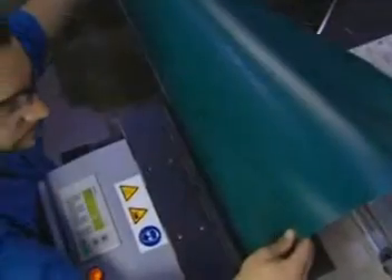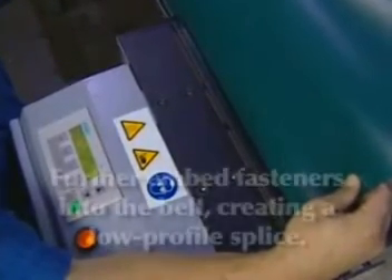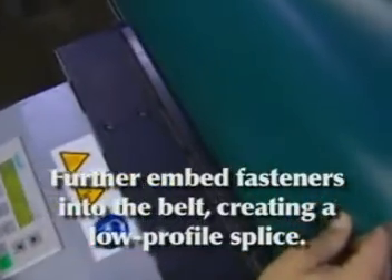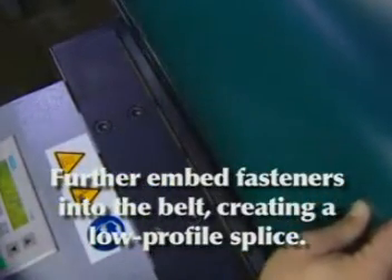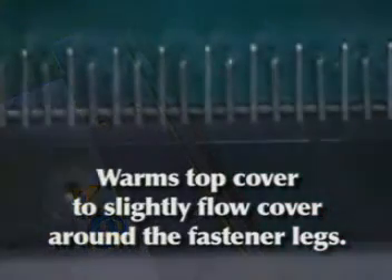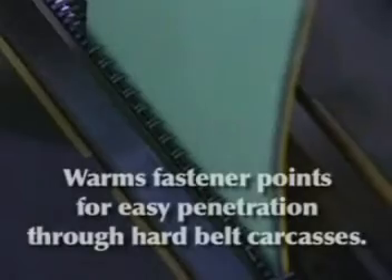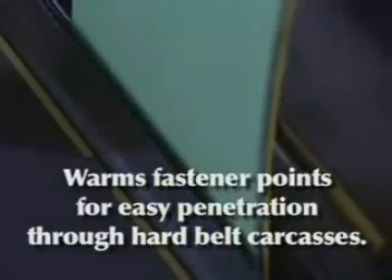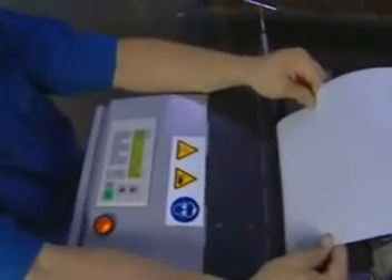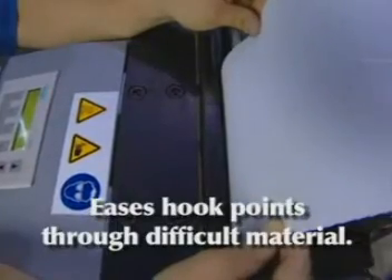The heated jaws on the Pro 6000 lacer provide the following benefits: creating a low profile splice by further embedding fasteners into the belt; helping to virtually eliminate belt wave when lacing into thinner monofilament belts. The heated jaws also warm the top cover to slightly flow the cover around the fastener legs, and allow you to warm the fastener points, enabling easy penetration through hard belt carcasses. When lacing difficult materials such as filter media, the heated jaws on the Pro 6000 make it easy for hook points to go right through.